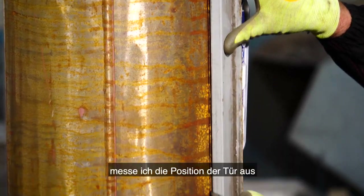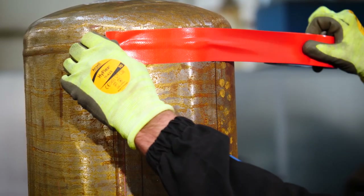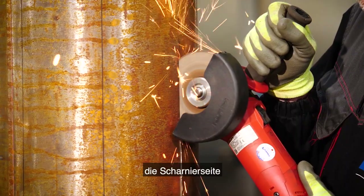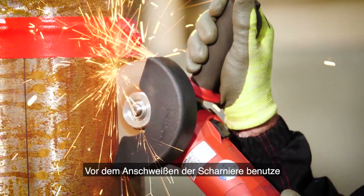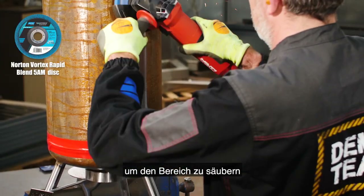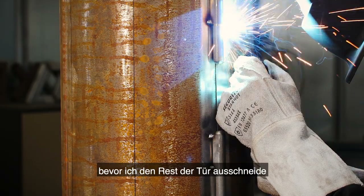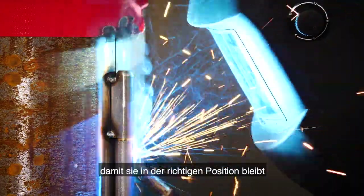As the legs are in place I'm going to measure the position of the door, which I'm going to cut with the Norton Quantum 3 to make the hinge side. Prior to welding the hinges I'm using the Norton Vortex Rapid Blend to clean up the area. The hinges are welded on before I cut out the rest of the door to ensure it remains in the correct position.